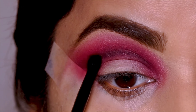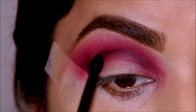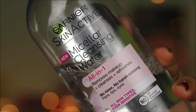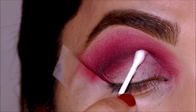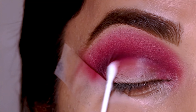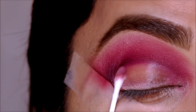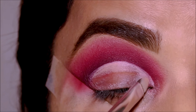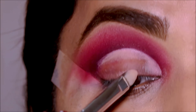Before I cut the crease, I like to clean up the lid space and start with a clean canvas. For that I'm using micellar cleansing water with a Q-tip — just dip it in and clean it up. If you don't have cleansing water, you can use regular water. Then I'm using the concealer again to cut my crease and paint my lid — the same Milani concealer in shade 145.